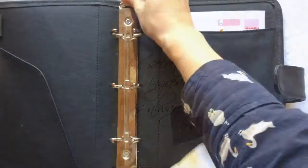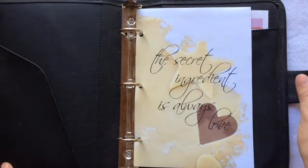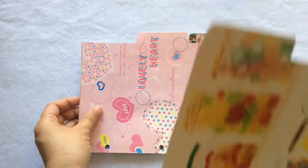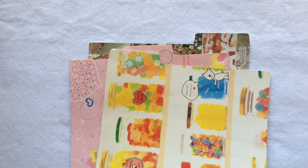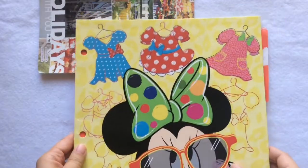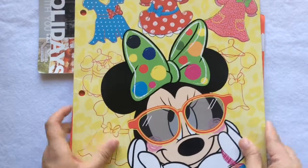Next, let me show you how to make those dividers using something you probably already have in your house. For example, this file folder — I got it during back-to-school season and it cost only 20 cents.